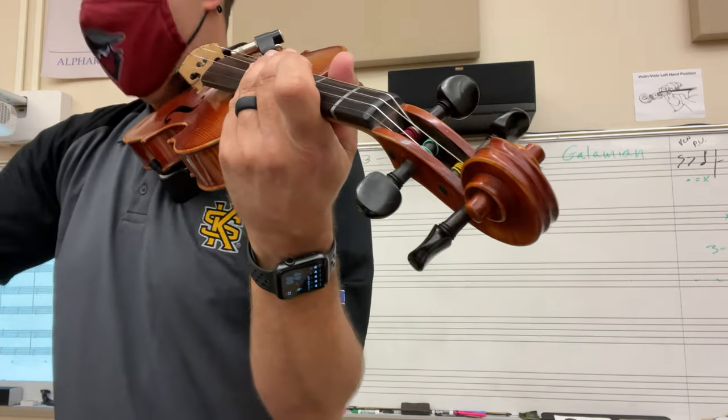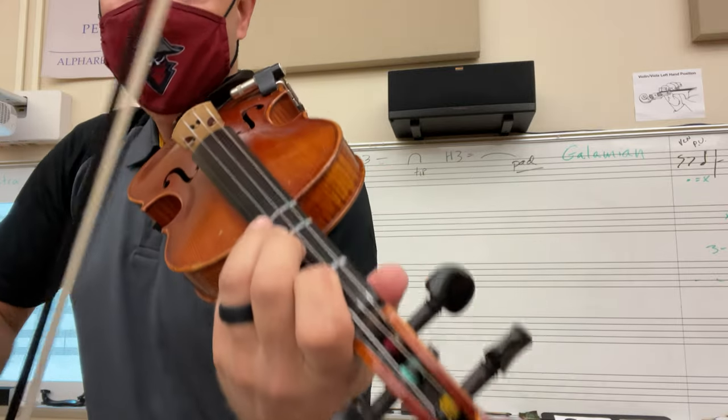Three. One, two, three, four. Here we go. Violins.